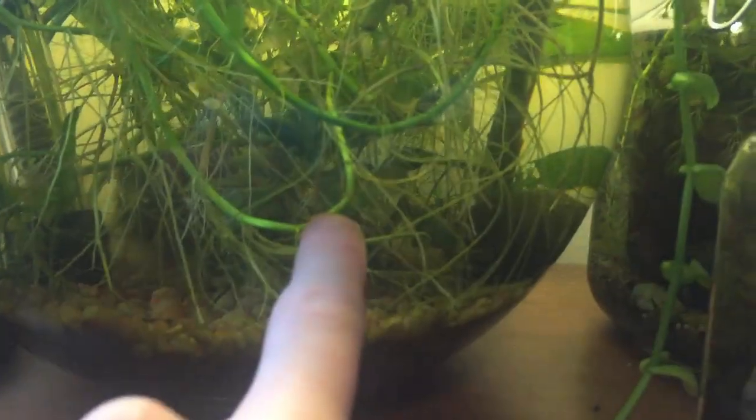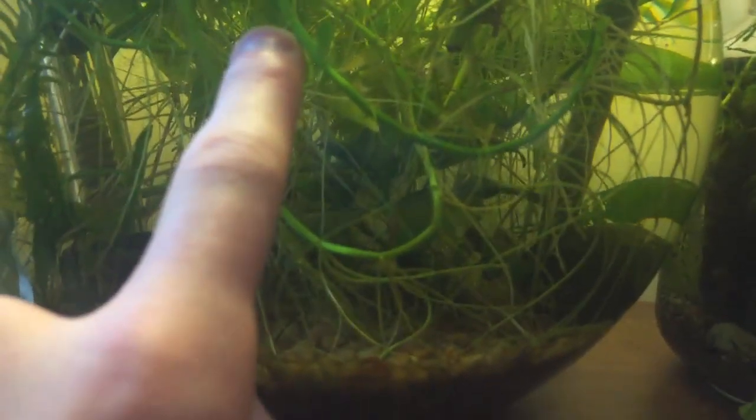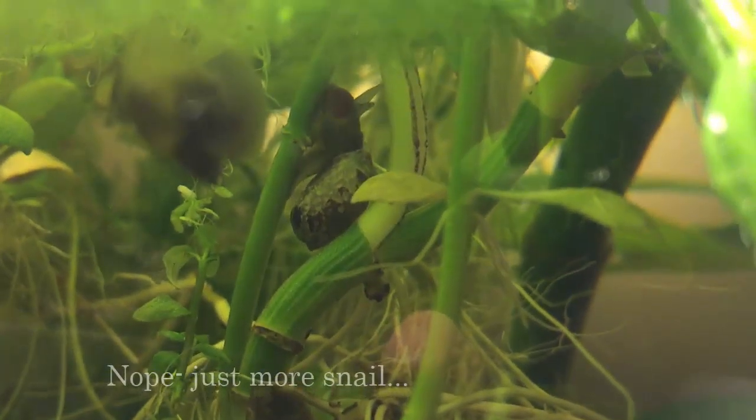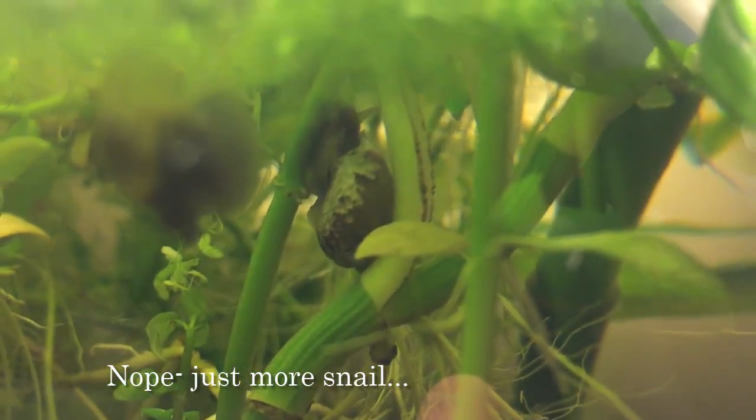In the bowl we have bacopa, money wort, pothos, an air plant, bamboo, an anubias, two java ferns, a marimo moss ball, a sword plant, and I think that's it. I want to add some hair grass and java moss to get a really good jungle aesthetic going. I never trim this thing and don't plan to for a long time. Stocking-wise, there are pond snails and shrimp - only two shrimp as far as I'm aware, and they don't seem to be breeding.